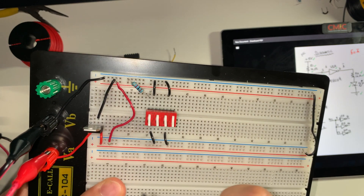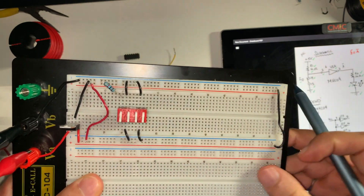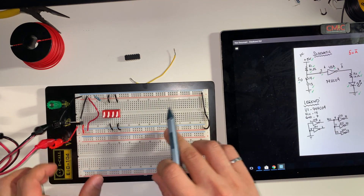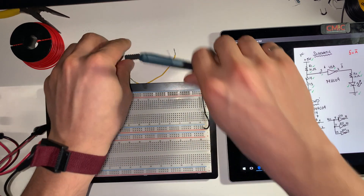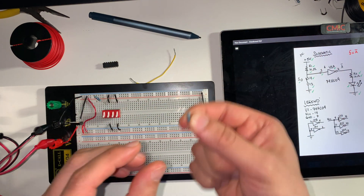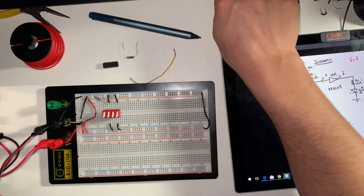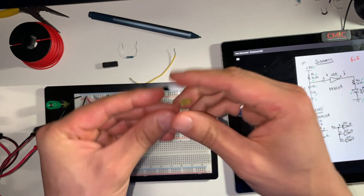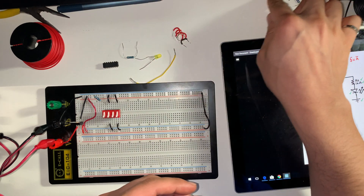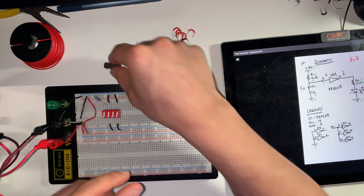I'm using a voltage regulator to convert 9 volts to 5 volts. If you don't know how to set up the voltage regulator, you can check out my video on my channel to see how that's done. So the components we need are: the 74HC04 IC, a 1 kilo ohm resistor, a yellow LED, and a couple of jumper wires to connect the unused inputs as well as the VCC and ground for the 74HC04.